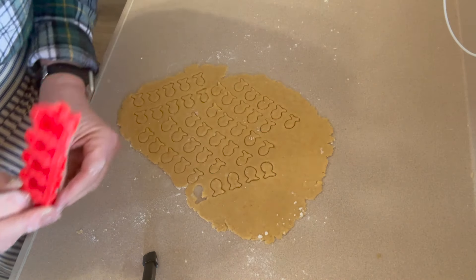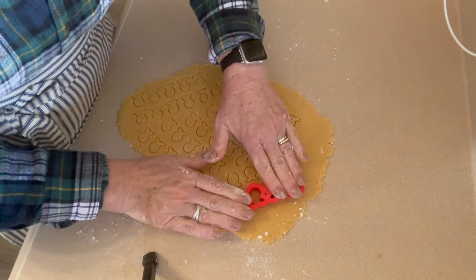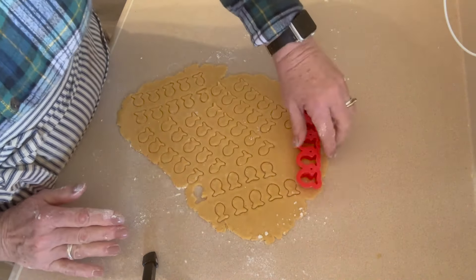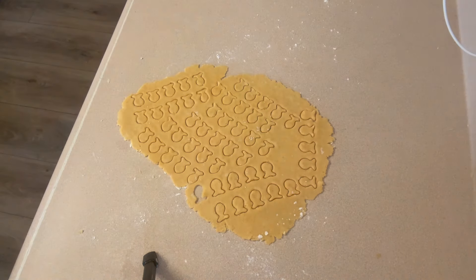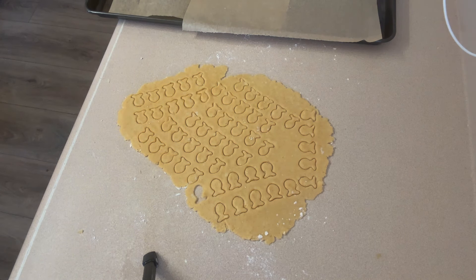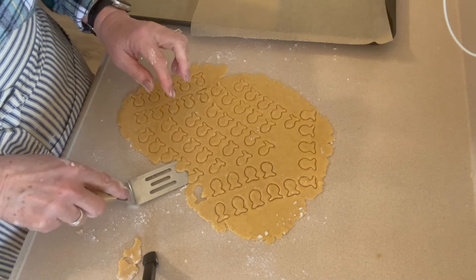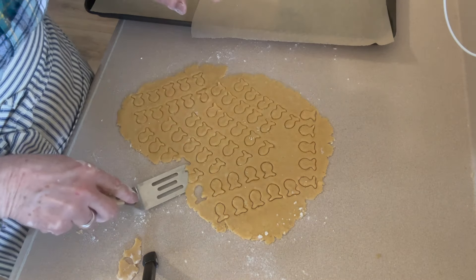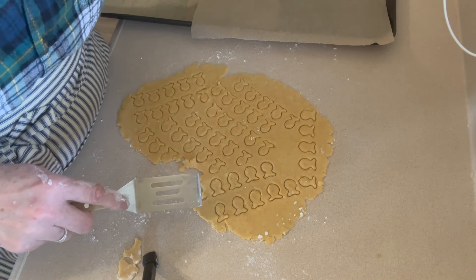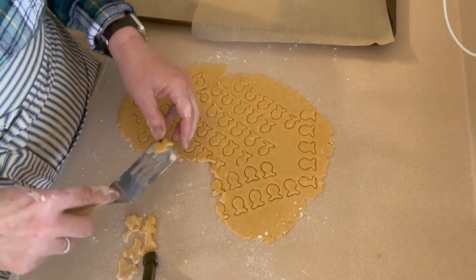You do not have to buy any special equipment for the square version. Is this tedious? Yes it is, but I find it kind of relaxing. Just knowing that I'm feeding my family a fun treat that's actually decent for them - it doesn't have artificial flavor, artificial color, or stabilizers - that's where I get my satisfaction. We're just going to lift these up and put them on a parchment lined baking sheet.